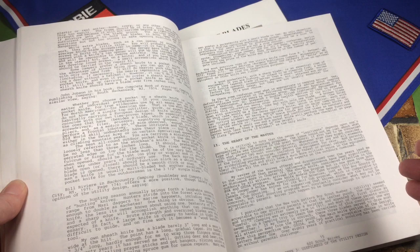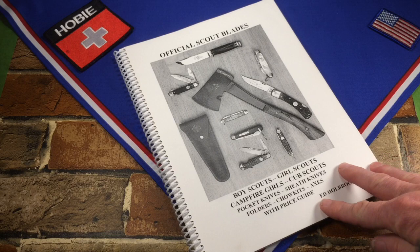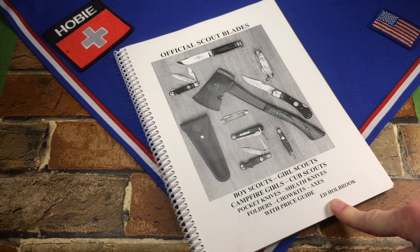So it's better than nothing, but I've been looking for the other book for some time. I just found it — it popped up on eBay. A fellow said his dad was really into collecting Scout knives and was putting it up for sale. He offered it up for $29 plus shipping, so I jumped right on it.